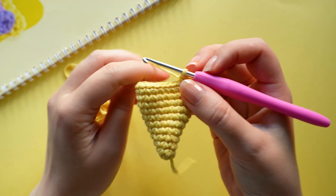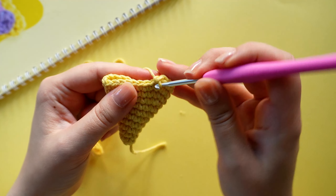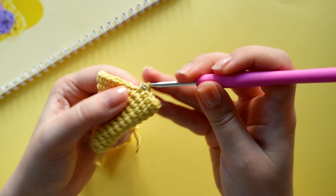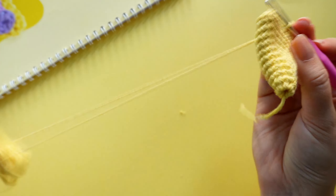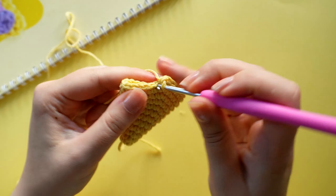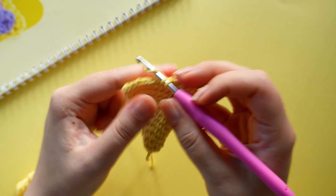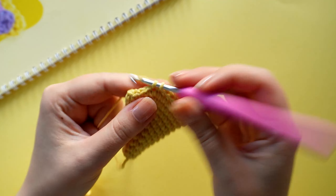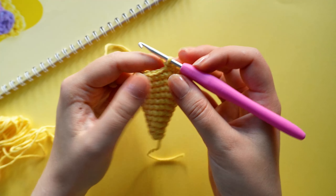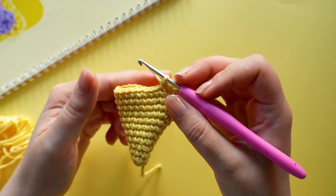On the next round we are going to crochet 12 single crochets, one increase, and repeat that twice until we have 28 stitches. On the next round we are going to crochet 13 single crochets, one increase, and repeat that twice until we have 30 stitches.